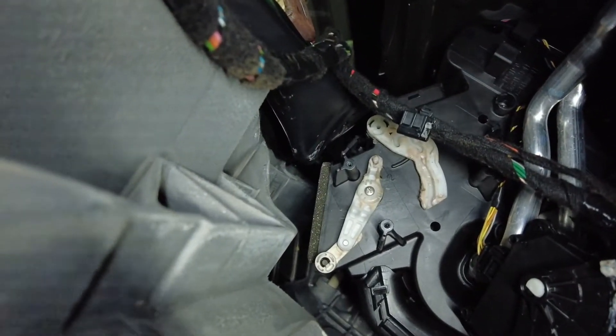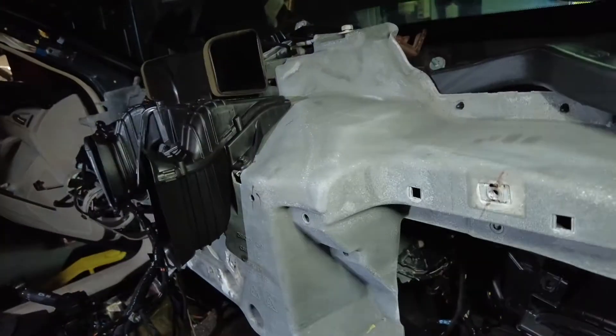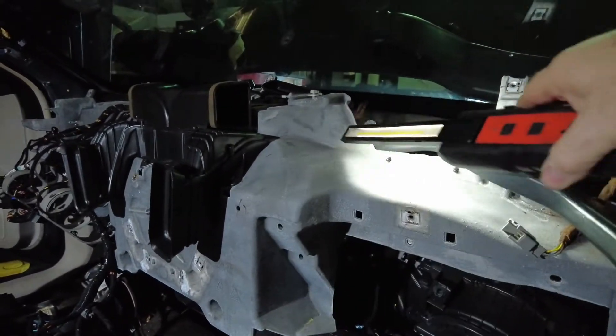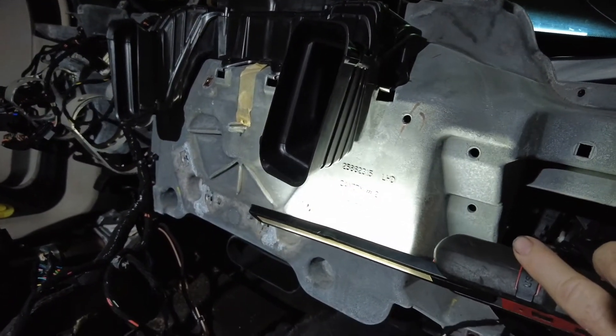Actuator goes right up there, attached to the side of this HVAC, and there's no access holes or anything to get it out. It's all covered by this metal bracket. I thought about cutting a hole right here in the bracket, but then I noticed it's made out of magnesium alloy.